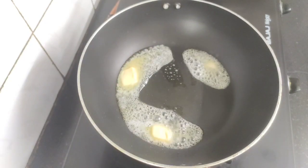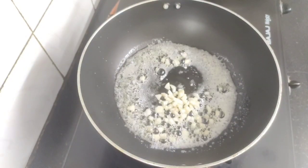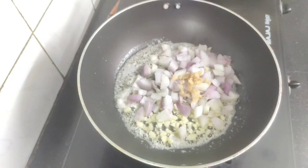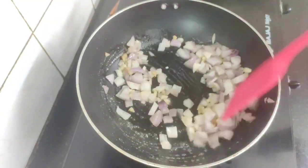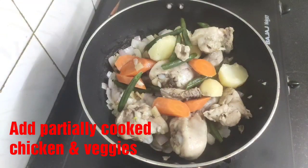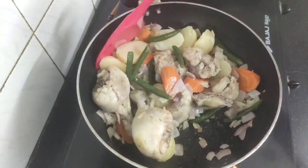Heat a pot and add two small cubes of butter, let the butter melt completely. Then add two large garlic cloves roughly chopped, one large onion roughly chopped, and one small piece of ginger chopped. Now sauté the onion, garlic and ginger for a while. Now add the partially cooked chicken and the veggies and sauté them for another two to three minutes until the chicken slightly turns golden brown.